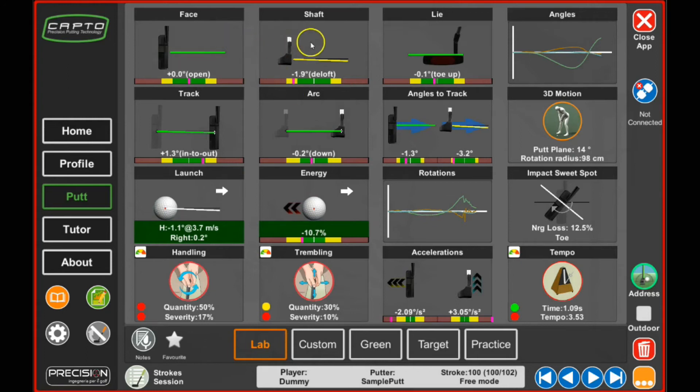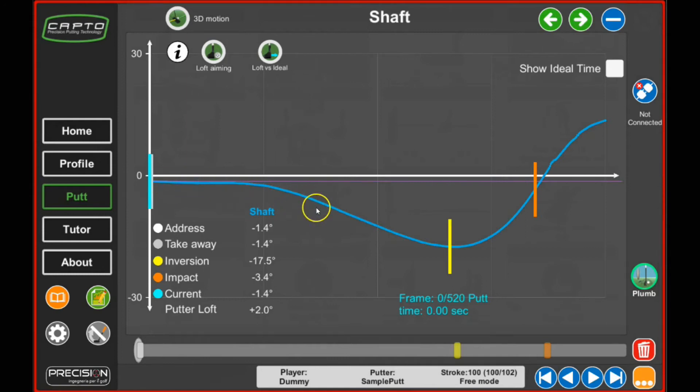The shaft angle is shown next to the face angle. Here you can see that the player is 1.9 degrees de-lofted relative to his shaft in the setup — we can see this because it's in address mode. If I click on the address icon, I get the option to select plumb mode. As soon as I select plumb mode, the shaft values change. Now we see 3.4 degrees de-lofted, meaning the player has a shaft angle of 3.4 degrees de-lofted relative to a vertical plumb line. Clicking back to address, we see this player is 1.9 degrees de-lofted relative to his setup — a difference of about 1.5 degrees of de-loft in the setup.